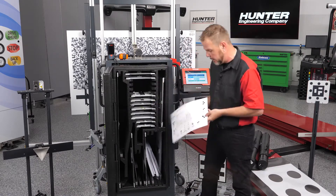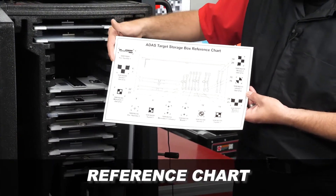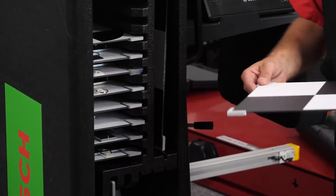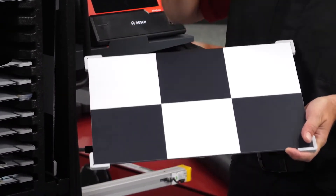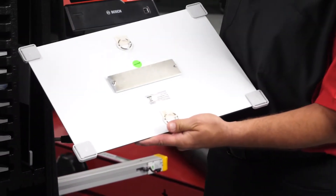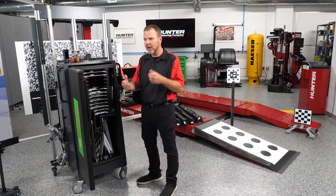Inside we also have a target storage box reference chart, which lets you locate and store targets in the correct locations for next use. You'll also notice there are a couple of empty spaces to allow for further or newer targets that may come out depending on vehicles. The construction of these targets — this one is for the Mazda — is quality. This isn't cardboard or cheap plastic; these are quality reusable targets that aren't going to disintegrate or get damaged.